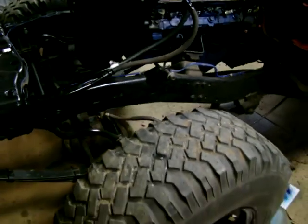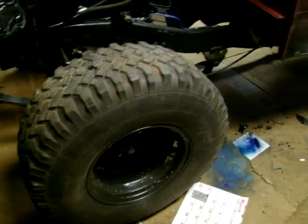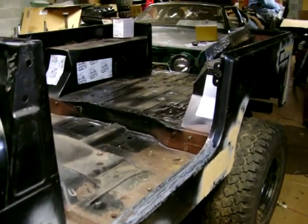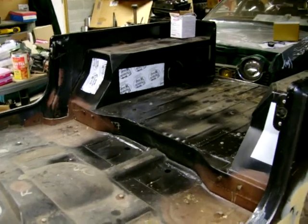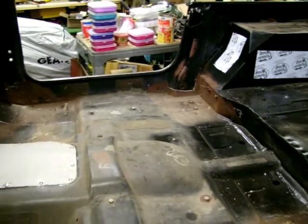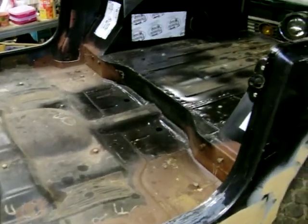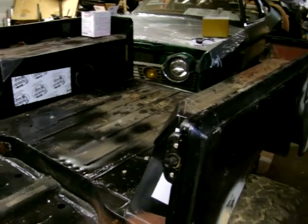Nothing fancy — just plain wagon wheels. They used to be chrome but were painted black. I want to go with an aluminum wheel and maybe some newer tires, but first I gotta get it running. I have everything to put it all back together; just gotta get the bodywork done and paint it up, and hopefully everything will take off from there. There it is — '78 CJ7.